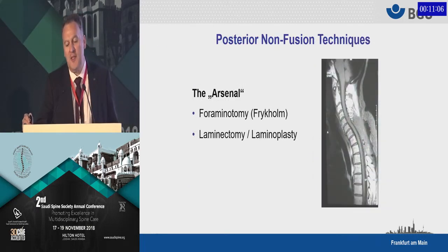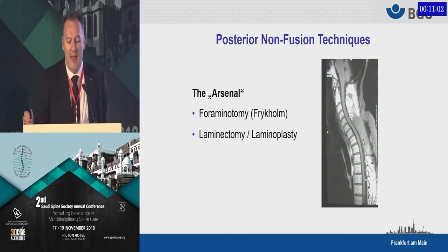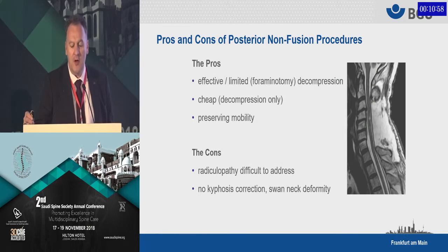The posterior non-fusion techniques are foraminotomy, laminectomy, and laminoplasties. There are pros and cons. Effective decompression is one good thing. It's a very cheap surgery because you don't need any implants, and it preserves mobility. But on the other side, the problem is kyphosis correction. If you just do a decompression from the back, you might get a swan neck deformity.